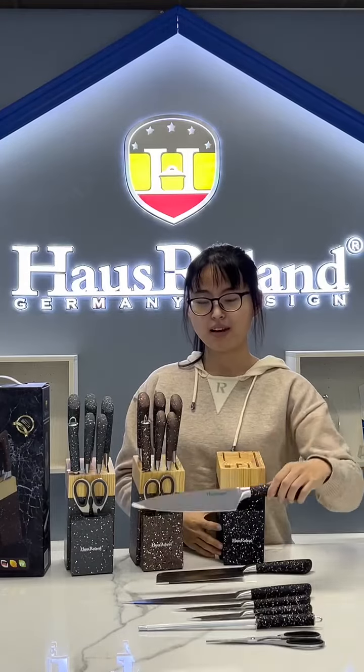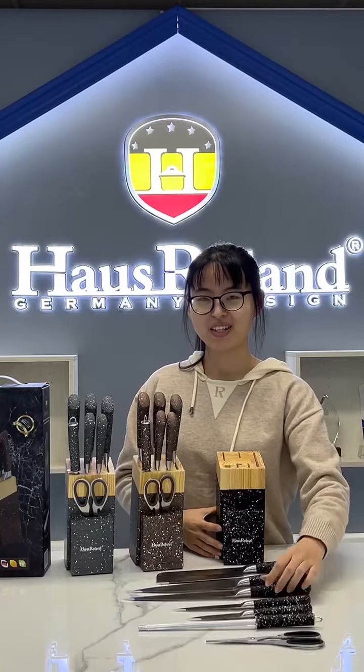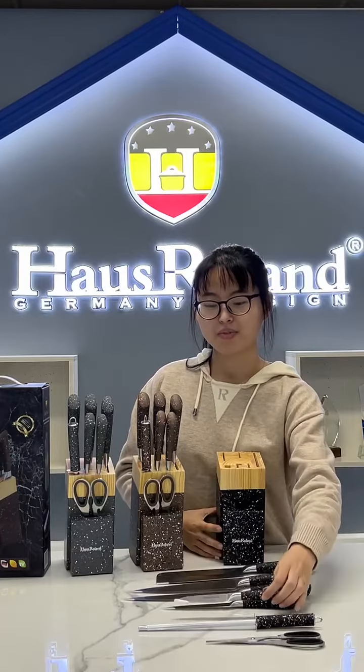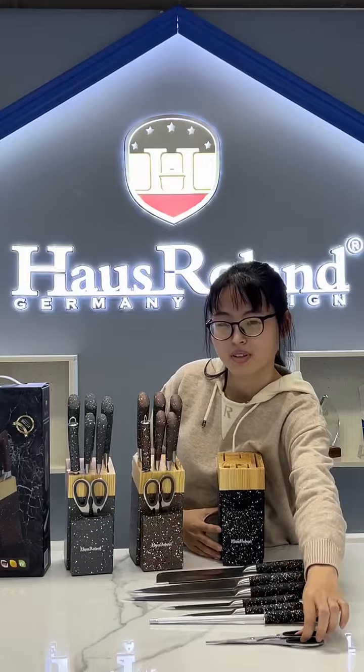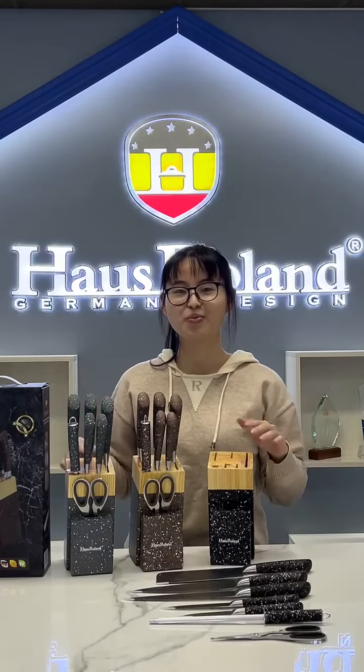We also have shift light, brand light, and vanity light. There is also a sharpening bone and scissors. Do you like our products? Please contact us. Thank you, see you!